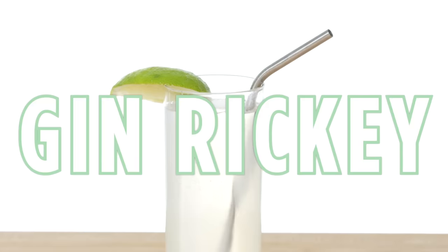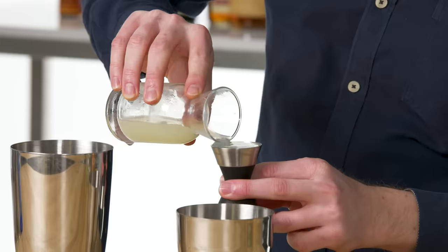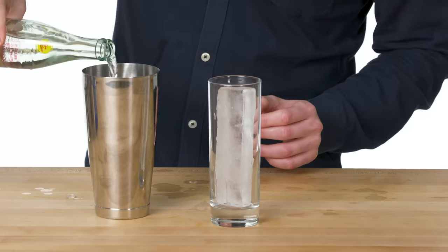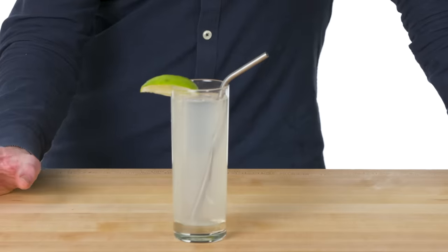Gin Rickey. Three very simple, fresh ingredients: just gin, simple syrup, and lime juice. A Rickey is essentially a gimlet but with soda added, served on ice. And there's your gin Rickey — just a simple, refreshing, fizzy gin cocktail.